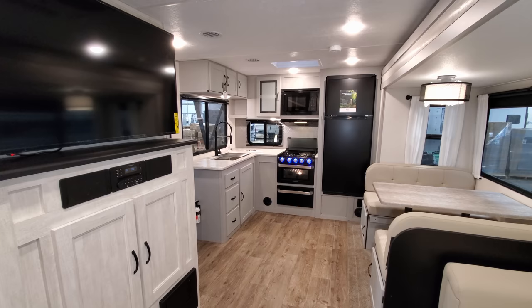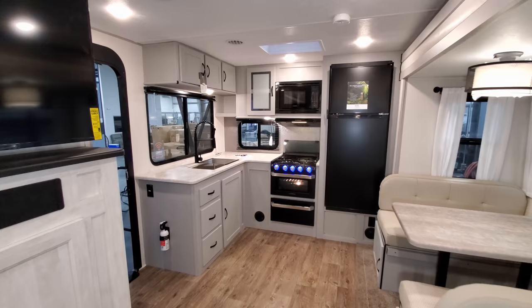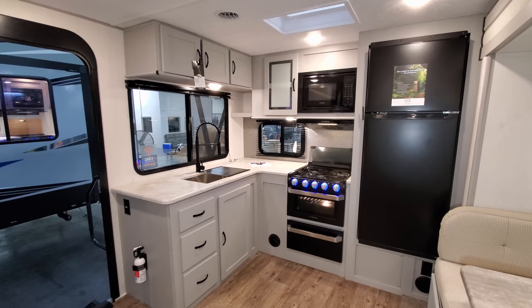We're now up inside this brand new 2021 and a half Vibe 25 RK rear kitchen travel trailer. We're going to start here in the back section and work our way around. On the Vibe, you have a complete new look inside — new cabinet colors, floor colors, furniture colors, all kinds of changes.